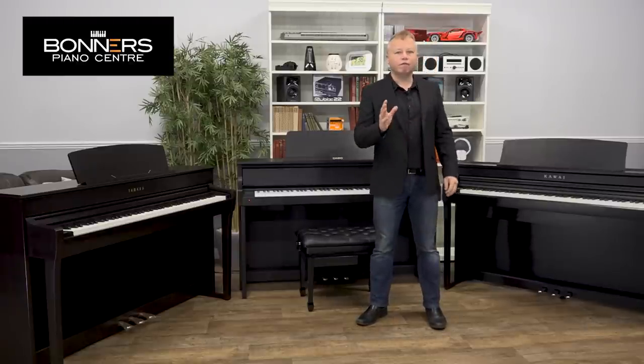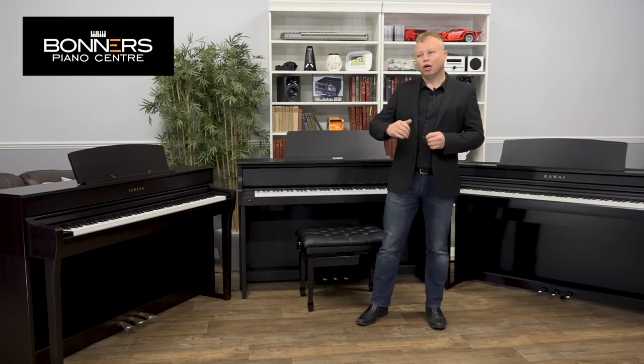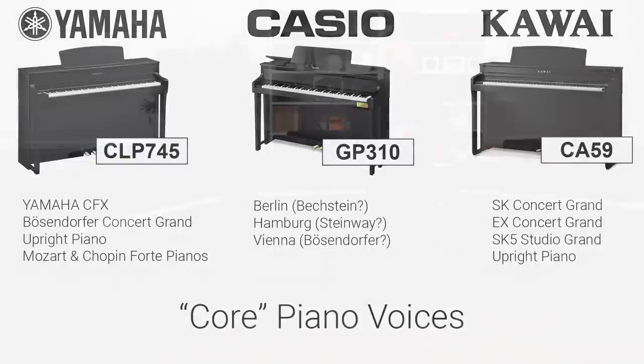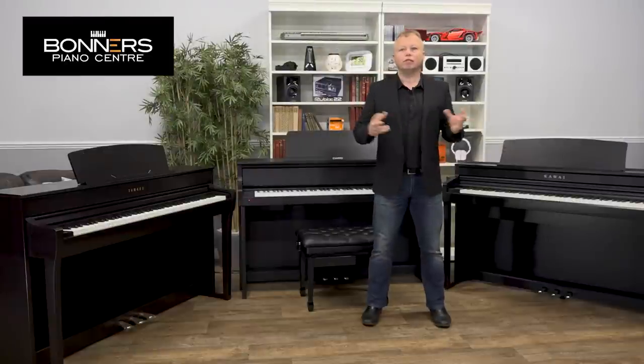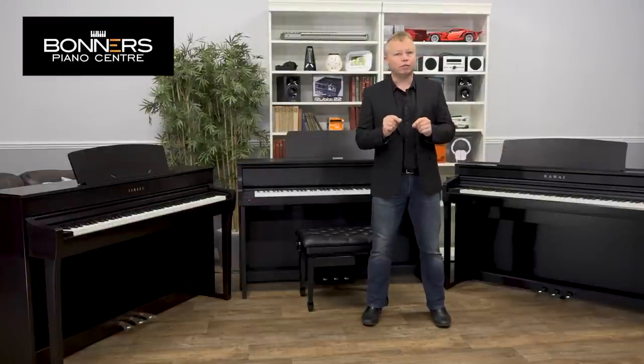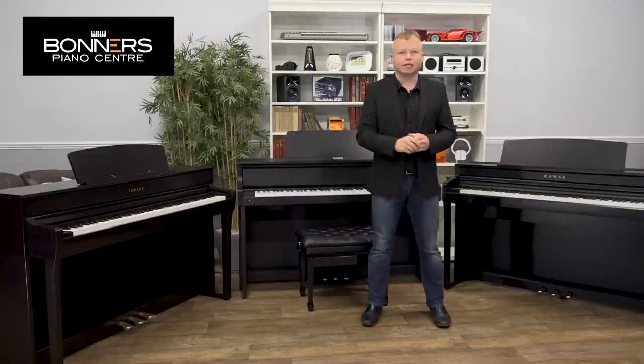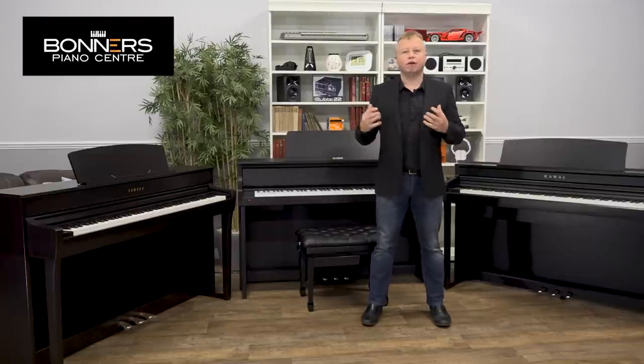We're going to start with the very first core piano sound. On the Yamaha that is the sound of the CFX Concert Grand. On the Casio it's the sound of the Berlin Grand, which I suspect is the sound of a Bechstein piano, and on the Kawai it's the sound of the SK Concert Grand. Let's take a listen to a very short piece — I'm going to play the same piece on all three pianos to give them a fair representation.